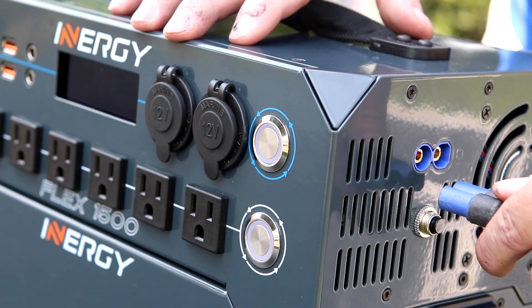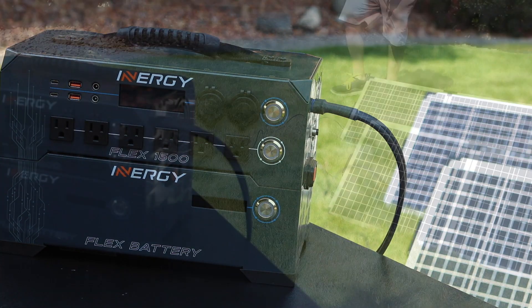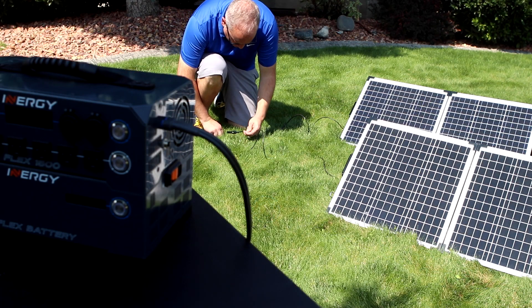The next part is important: you should always plug the EC8 connector on your 30-foot solar cable into the Flex system first. Now you're ready to connect your solar panels to the 30-foot cable.